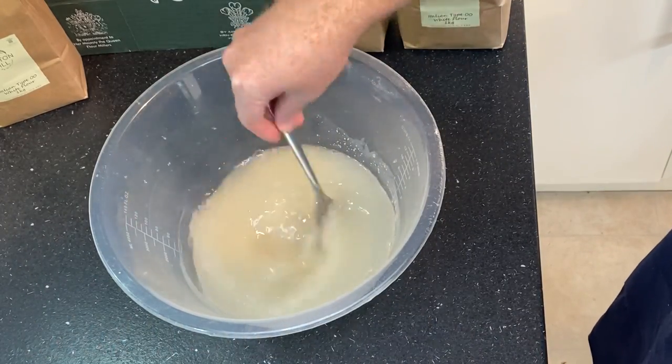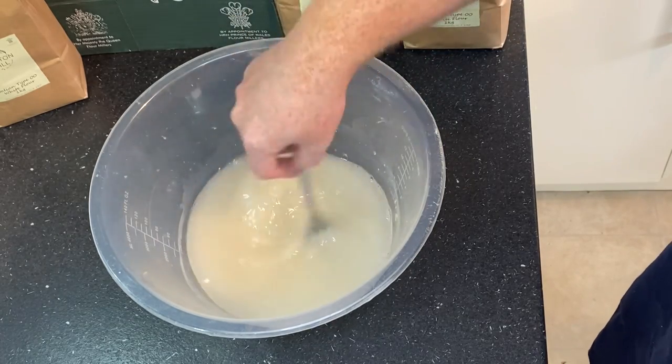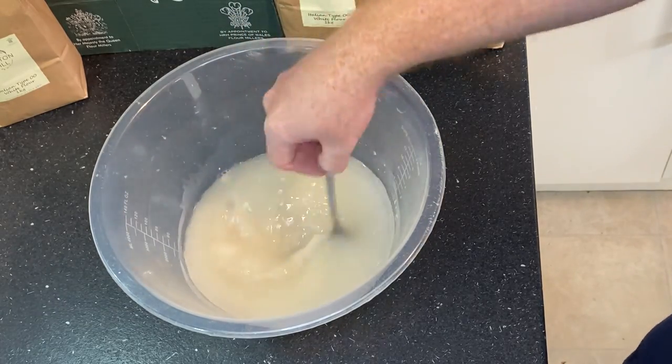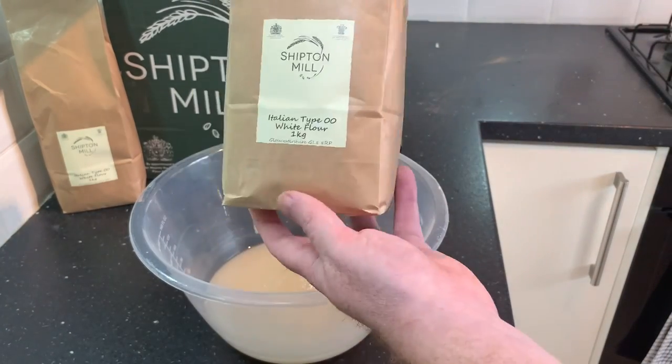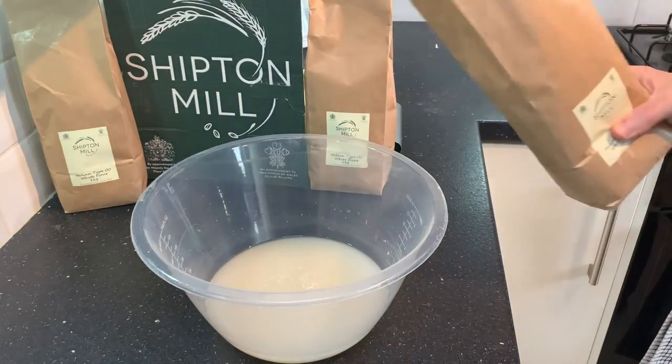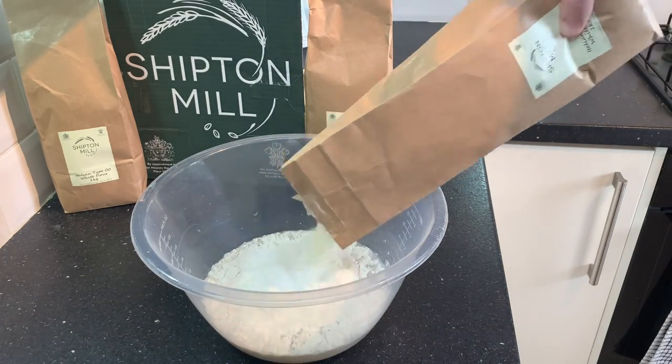Just as a side note, if you've got instant yeast and you've had it open for quite a while, it may be worth investing in a new can — that way you'll always ensure you're going to get the best results. That looks all mixed in. So there's the Shipton Mill 00 pizza flour and we'll start to gradually add that to the yeast and water mix.